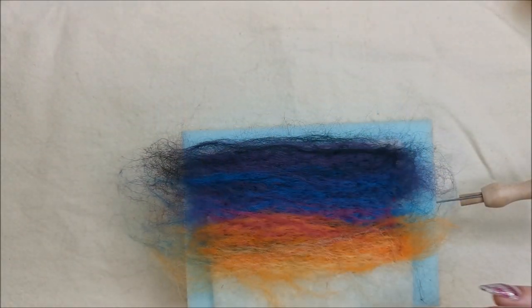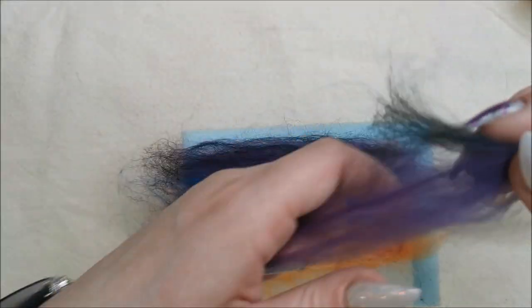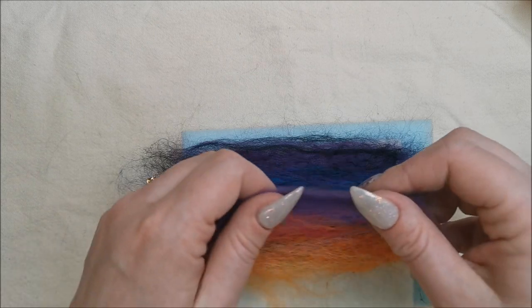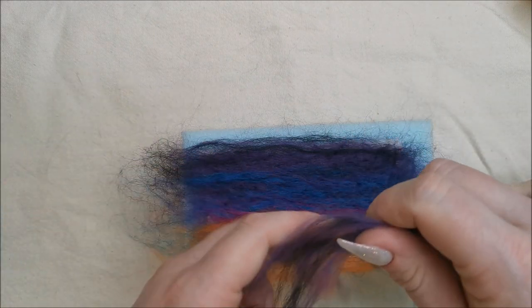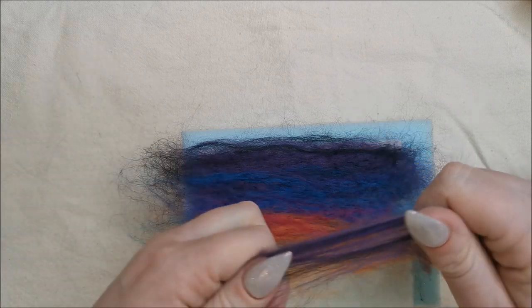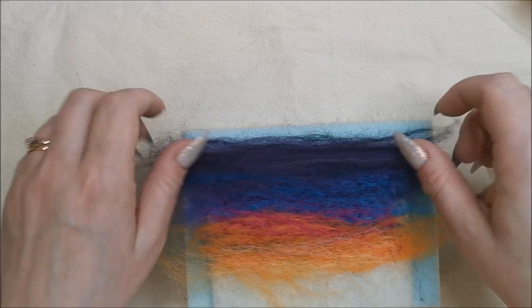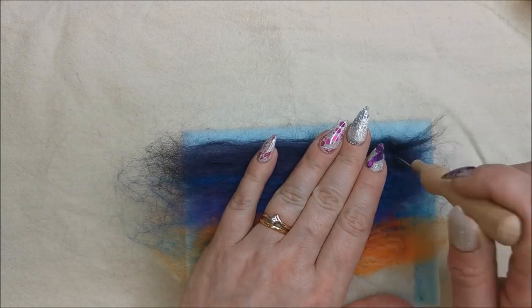I'm happy that it's all holding now, but I've just got a few little bare patches in my dark bit of my sky. So I'm just going to take a bit of the purple and a bit of the black — not much — and just mix these colours together. Just make sure they go over these bare corners of pre-felt.